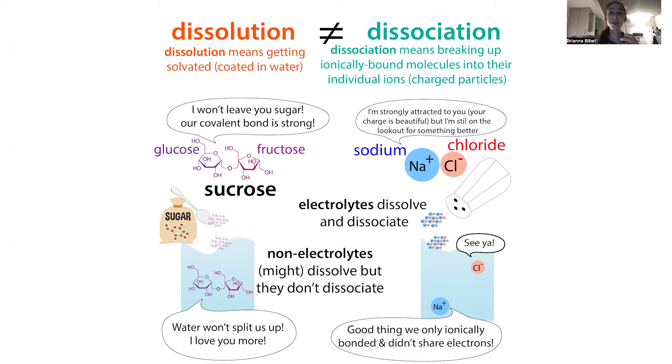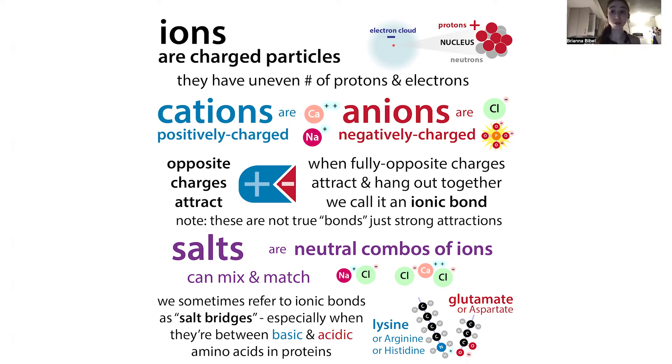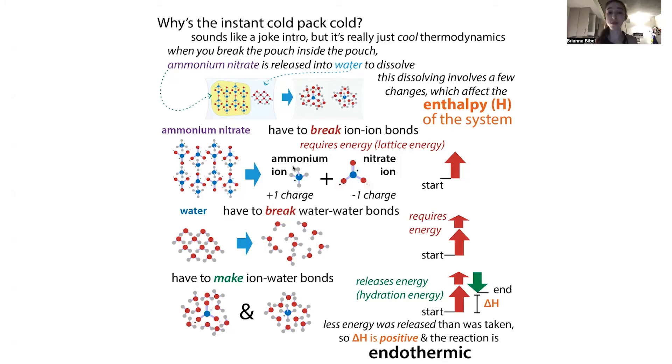When something dissolves, it gets a full water coat. When something dissociates, it actually breaks up into its component ions. Ammonium nitrate is a salt, so it's made up of a positive part and a negative part — a positively charged ammonium cation and a negatively charged nitrate anion.